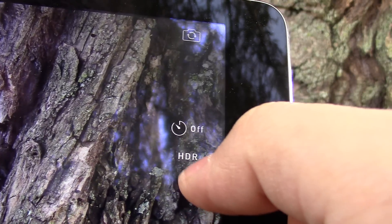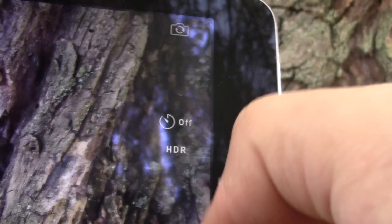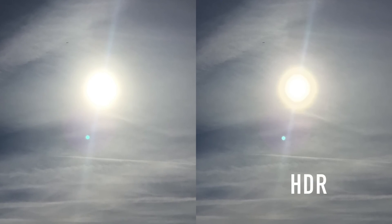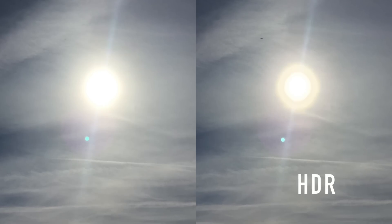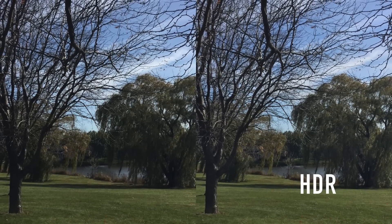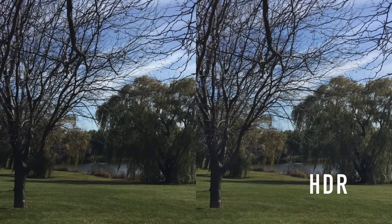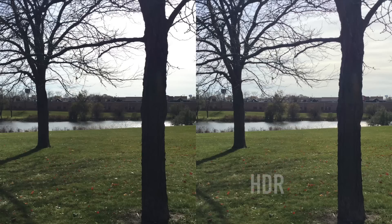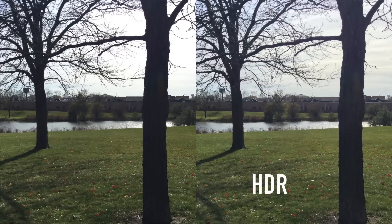With HDR mode, the camera is assisted by fixing the exposures when it comes to brightness and high contrast areas. Many of the photos represented more detail with HDR on, especially in brightly lit conditions. As you can notice in the next picture, the buildings in the back are more visible and slightly brighter with HDR on.